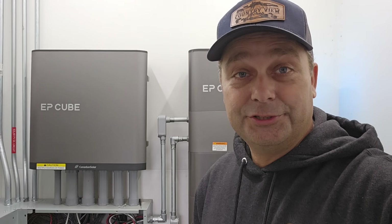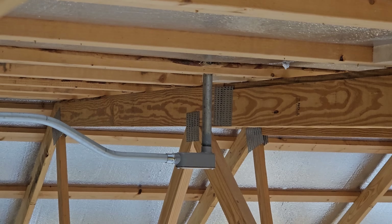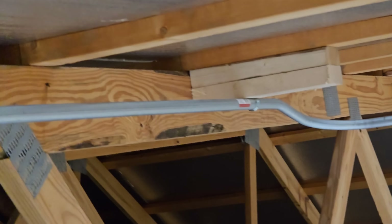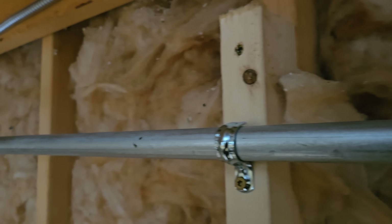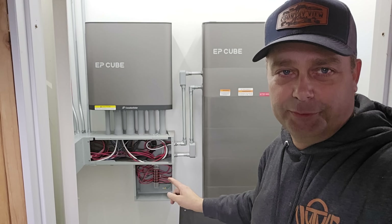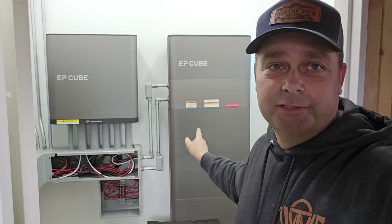I just finished the conduit run from the roof down to the solar power room — every bit of it in EMT, no flexible conduit needed. The conduit comes through the roof, offsets up against the rafter, comes across, offsets again for the roof pitch, comes down the roof, then down the wall with a fitting through the wall, along the wall, and down into the solar power room through the ceiling, down the wall into the wiring trough. All solar panel circuits terminate at the junction box before going to the inverter.